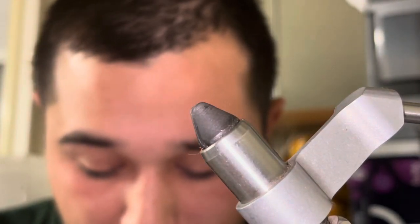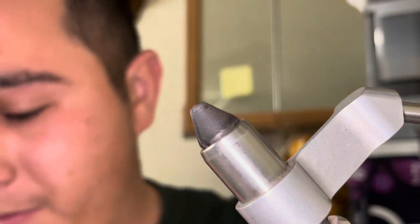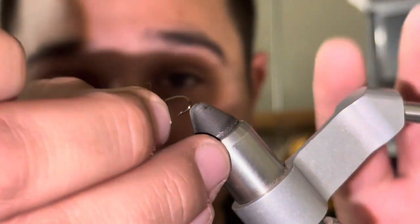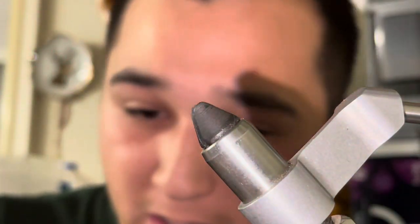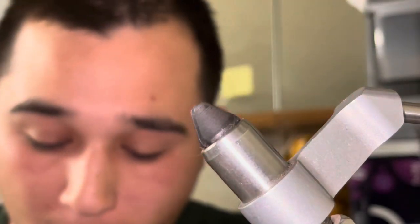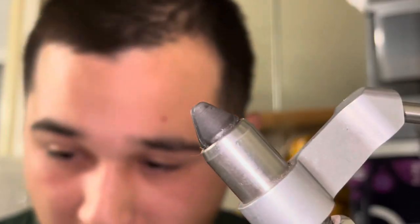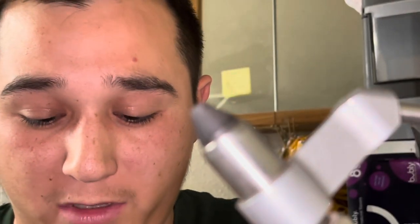To start off with this fly I'm gonna use a size 8 caddis hook. It's not the best but it gets the job done. I'm gonna go ahead and pinch that barb right away before I get this hook loaded in the vise. I'm gonna get some 12-pound braided line — a lot of people use dacron backing for this, but I just use braid because it's cheaper and it doesn't make that big of a difference.